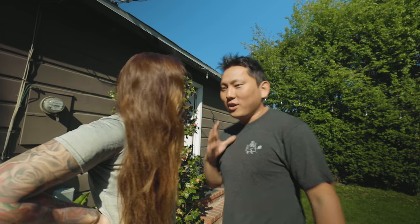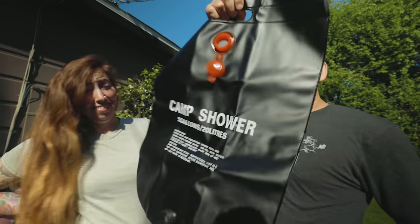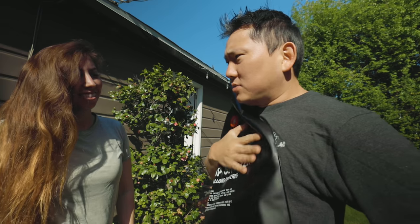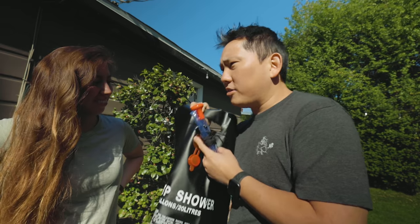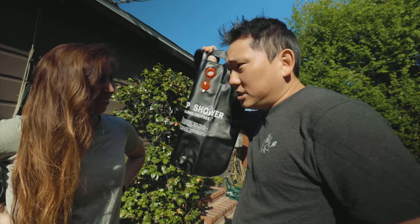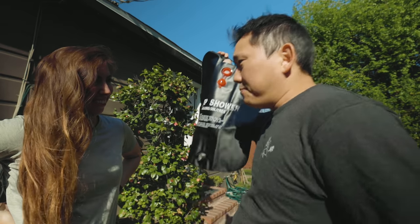Have you ever heard of a solar shower? You know how our shower always goes out and we have to take really cold showers? This is made of some material that's very absorbent. Apparently people use it for camping — you put cold water in here and just let it soak up the sun for a couple hours, and it's supposed to get warm so you can take nice warm showers even when you're camping.